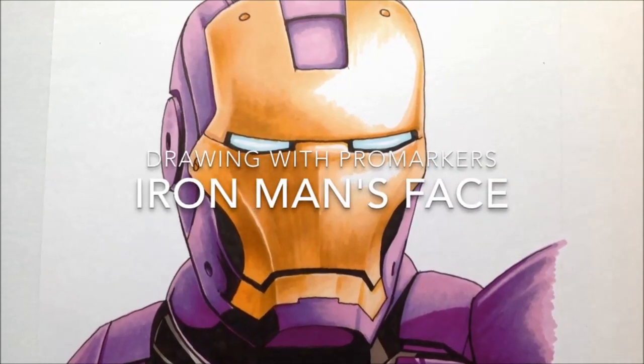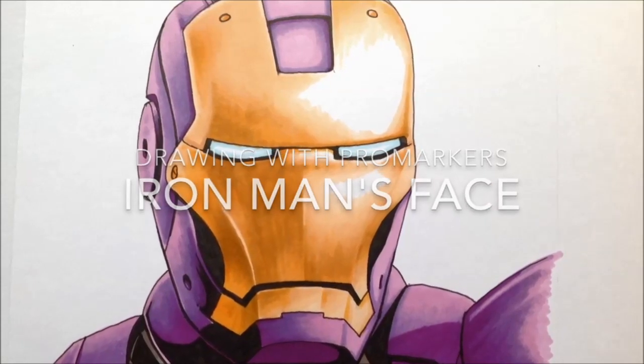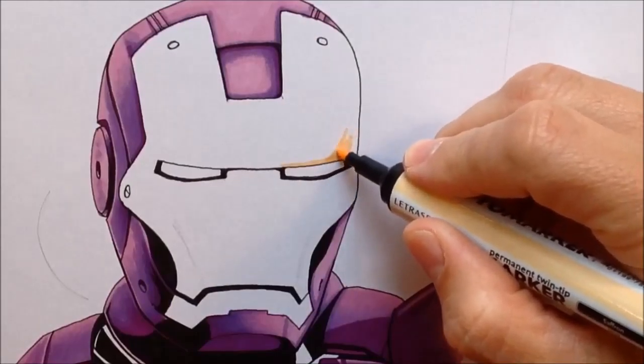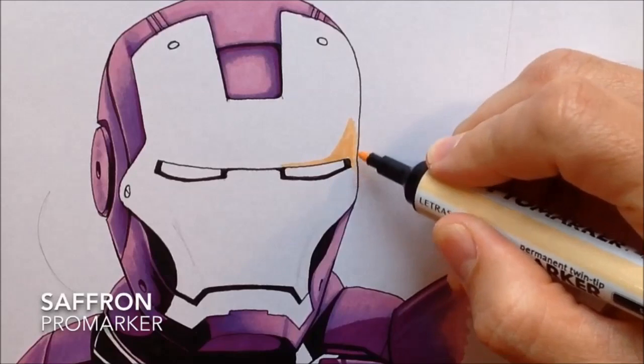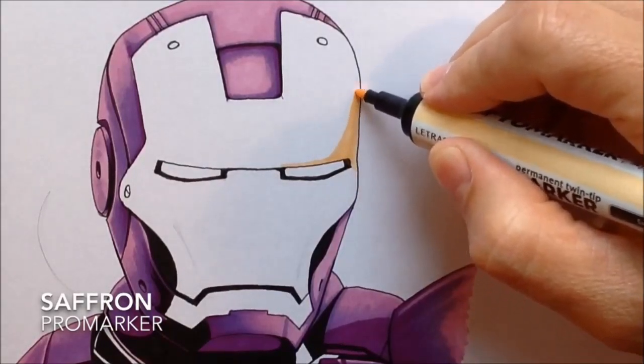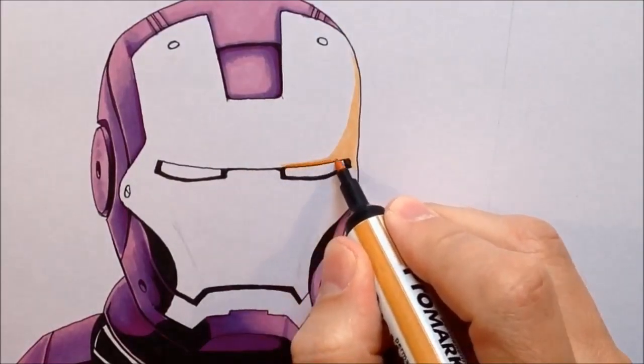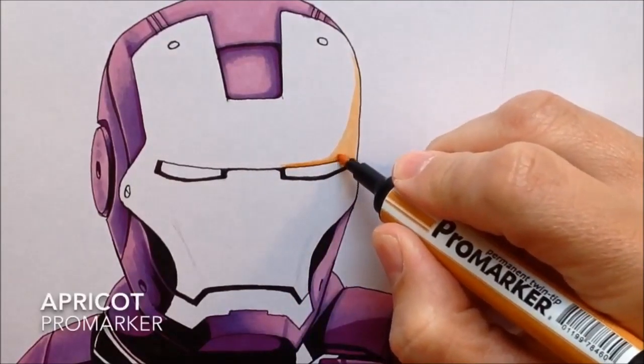This is a real-time tutorial showing how I blended the different colors on Iron Man's faceplate. The first thing I do is start working on a small part of the face. Here you can see me adding saffron to the side of the face where there's quite a lot of light — just a small bit of color on this left-hand side of the face. My lightest marker goes on saffron.